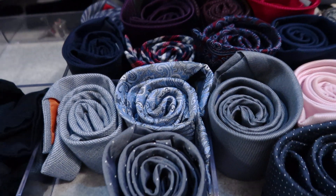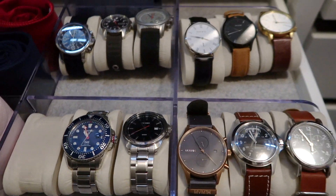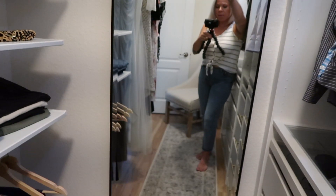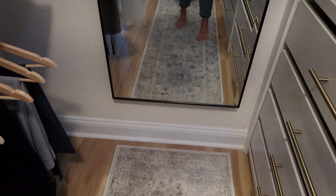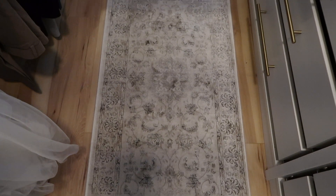On my husband's side — he has a very professional job — he has ties he wears every day, and he's a big watch person so he has all his watches there, his work shirts, and a storage box on top as well. We also have a nice big floor-to-ceiling mirror, which I highly recommend — it makes the space look bigger. If you have room for a mirror in your closet, you should put one in. There's also a nice rug that I just had lying around.